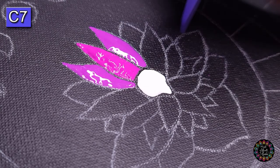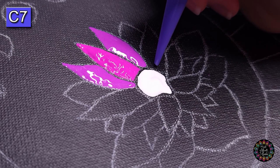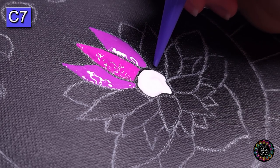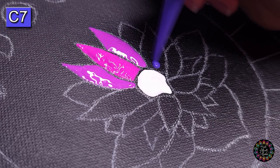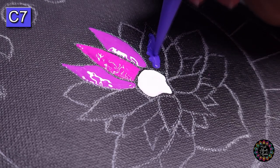Then I'm going to do color number seven on this large leaf — leave that one open. Oh, how is this looking? These colors are coming together beautifully.